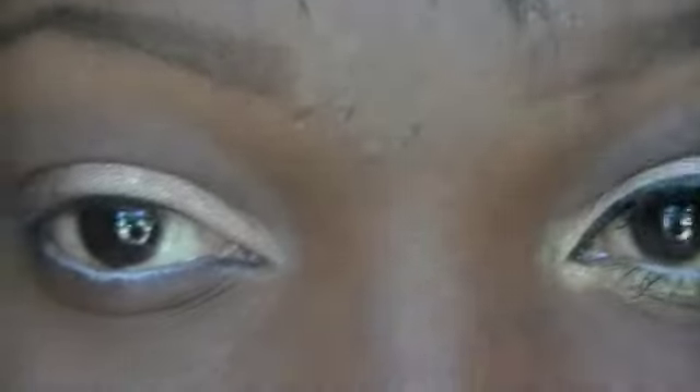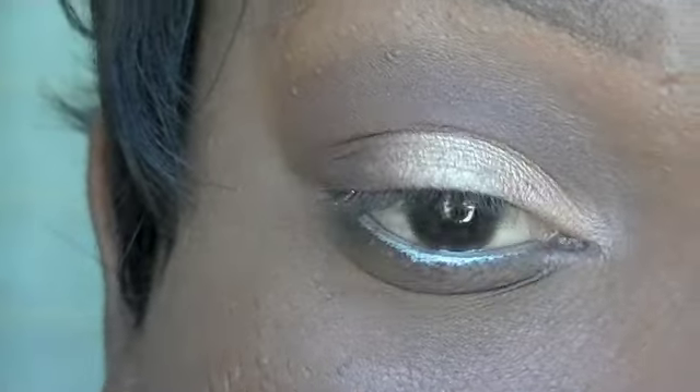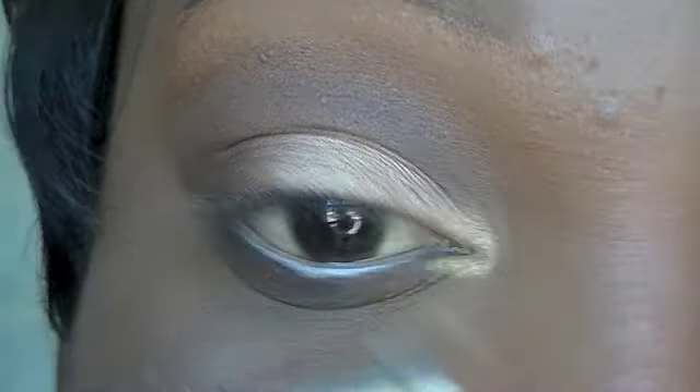This color is called Gold Mine and it is a light shimmery gold. I'm going to place this in the inner tear duct as well as along the lower lash line.